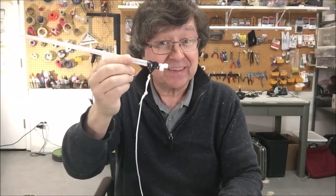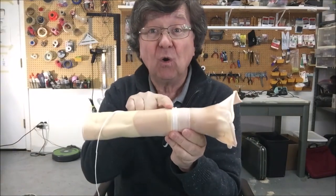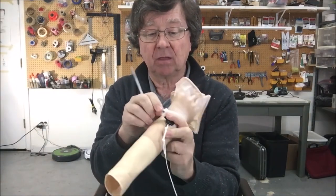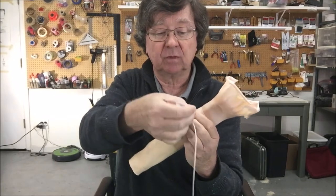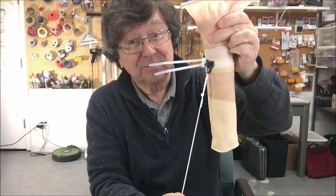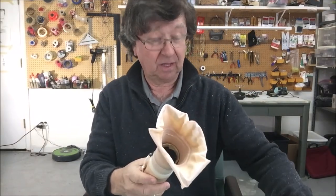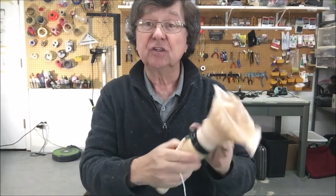Then you take your quick ties at the end of your line and wrap them around just above where the tape notch is — like that — bring them around, slide your quick ties in, pull them tight, and you're attached to your balloon. You then clip the quick ties and wrap a bit of tape around them to protect the sharps.